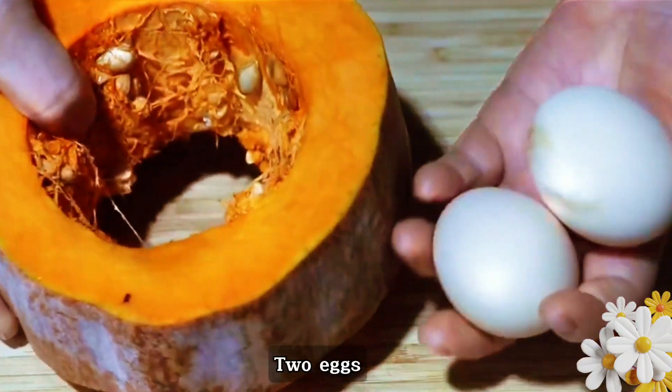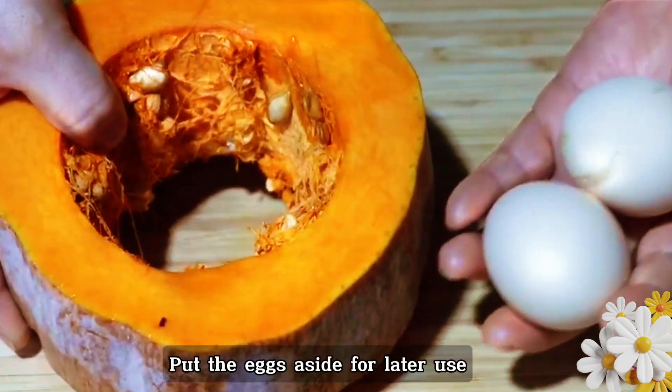First, we prepare a piece of pumpkin and two eggs. Put the eggs aside for later use.